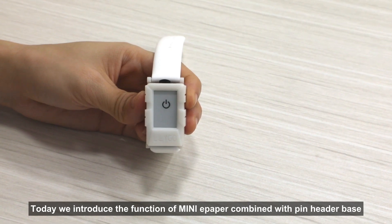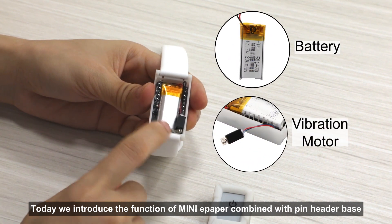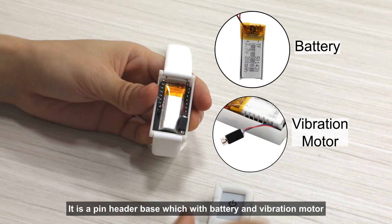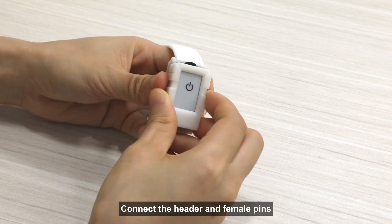Hello guys. Today we introduce the version of mini paper combined with pin handle base. It is a pin handle base with battery and vibration motor. Connect the handle and female pins.